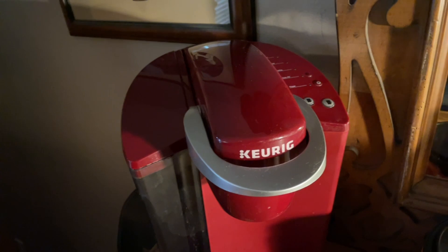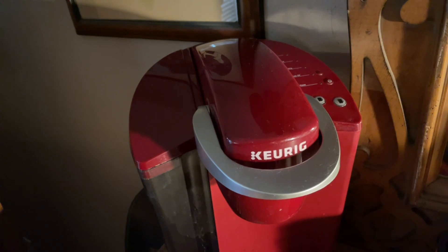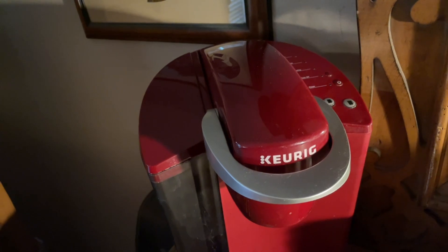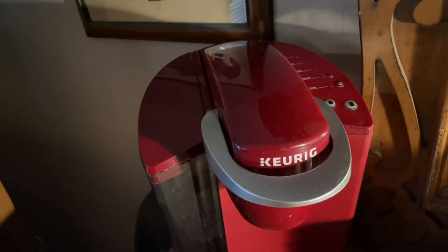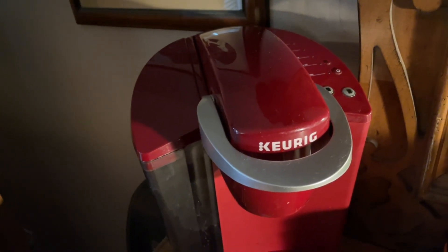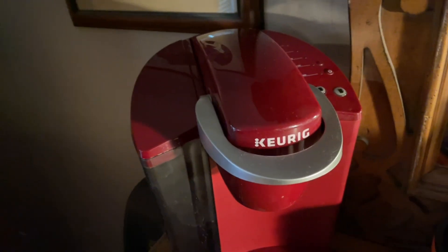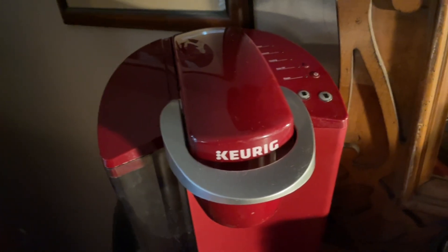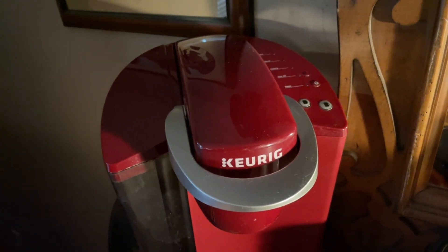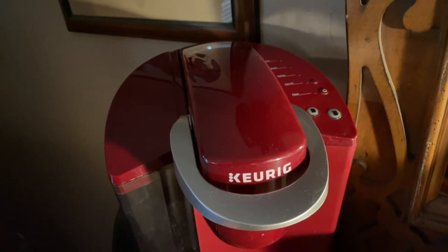The internal reservoir is stainless steel, and in the bottom of the reservoir there's a heating element. I looked into it — the heat it takes to kill mold is between 140 and 160 degrees. Then I looked at what temperature the Keurig heats the water to. It heats it to 192 degrees, which they've deemed the perfect temperature for a cup of coffee. That's why they weren't seeing any mold inside that reservoir.